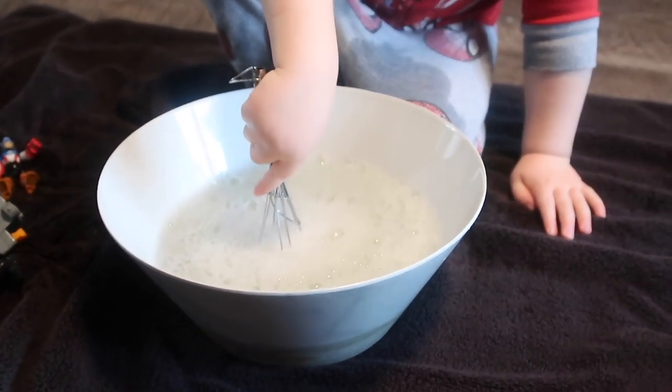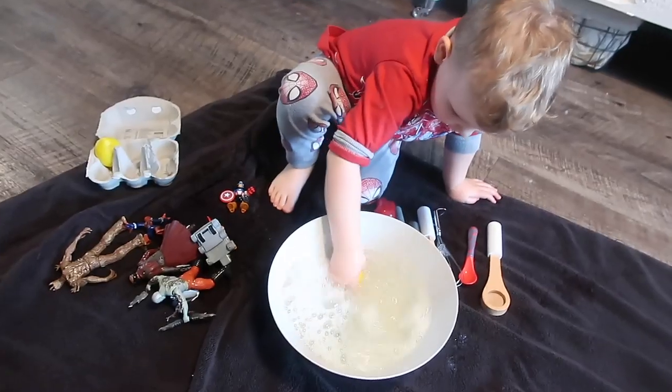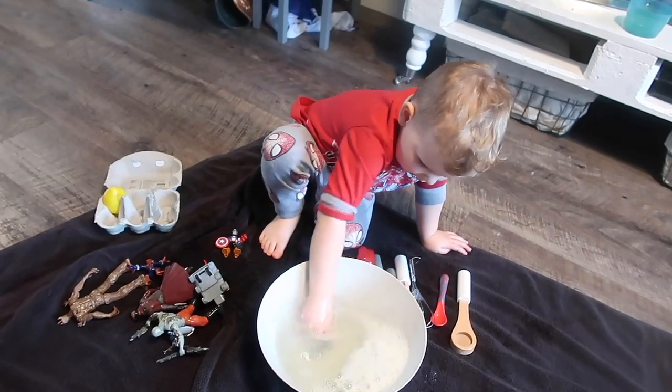He also loves to get his little kitchen utensils and pretend that he's cooking. This time he said he was making pancakes, and he was just so happy doing this for such a long time.